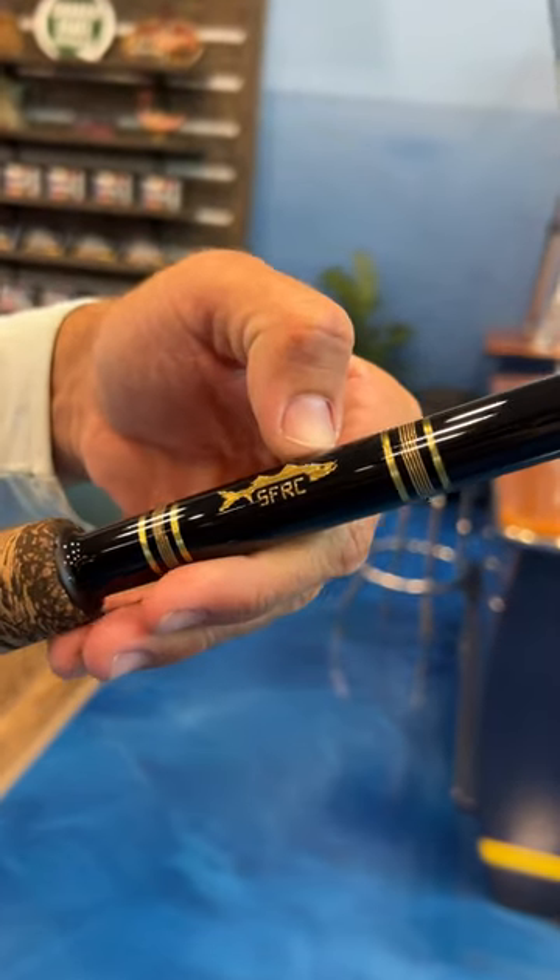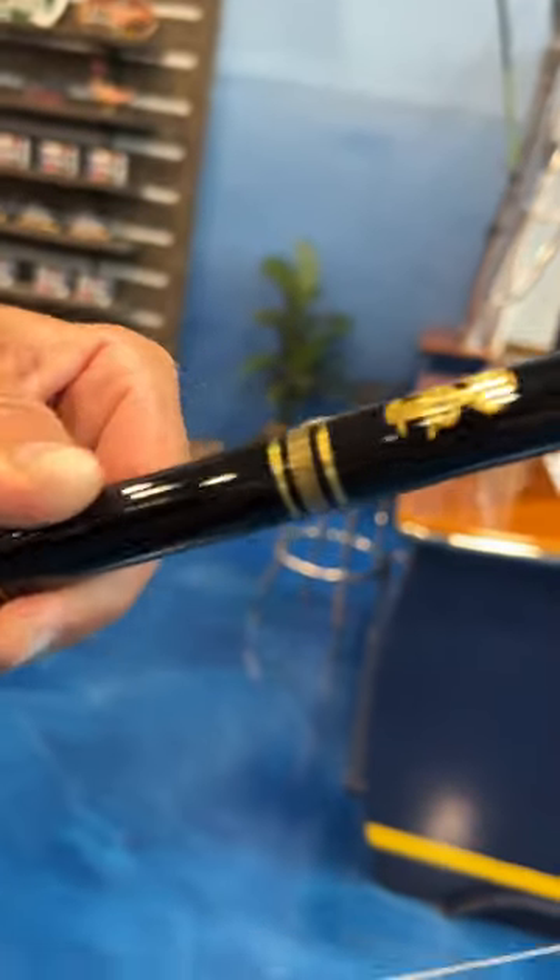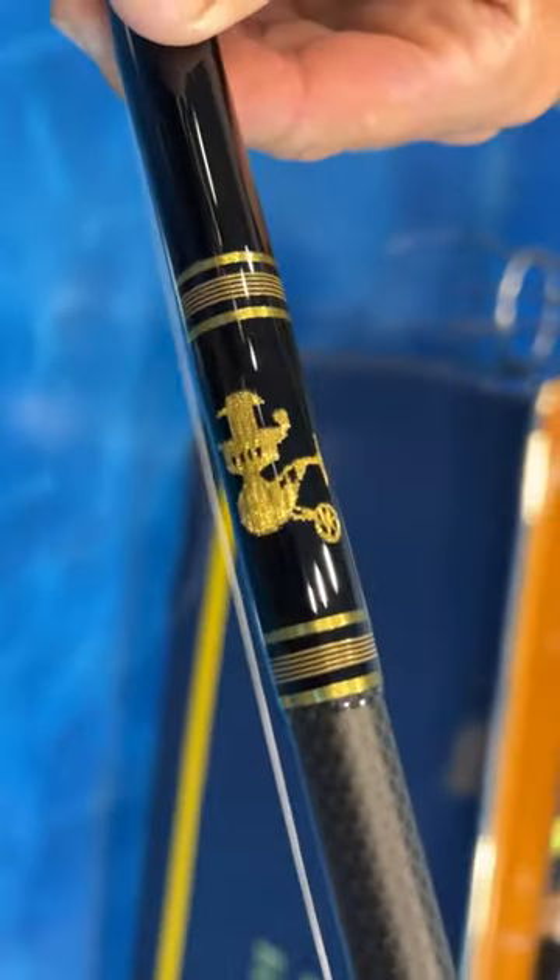We've got an SFRC gold snook weave there, 198 of 500, weaved into the rod with thread. And I have a gold Vanstall weaved in as well.